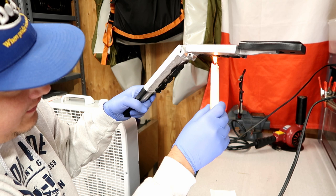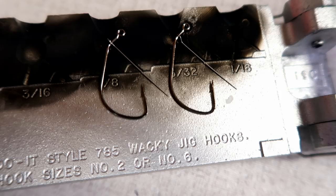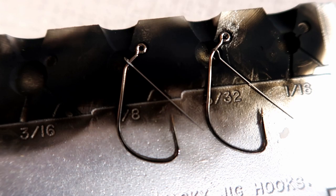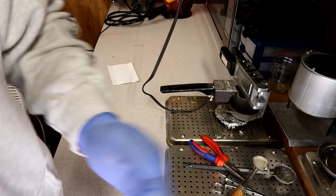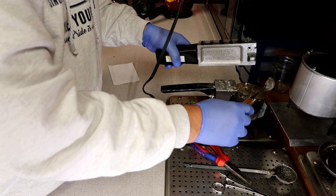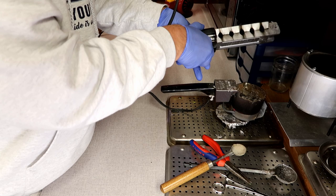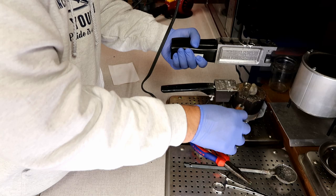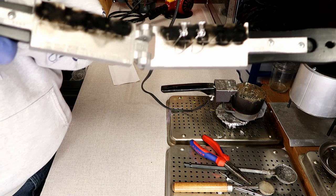Now it's time to pour. That's what it looks like loaded — the wire weed guard wraps around the hook and that way it kind of stays in place. I usually use a ladle; I get the best results with a ladle. So you just pour it right in — steady pour.